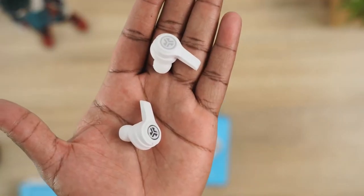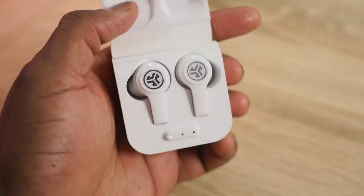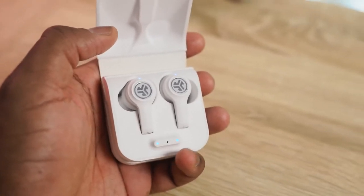With J-Labs, I suggest you use J-Lab Signature — I like that the best, I think it gives you a much more robust sound. This is a step above the J-Labs Audio Go, giving you a cleaner soundstage. The mids come out a bit more, the highs are still good, and the lows can be a little bit muddled, but you will really enjoy them.